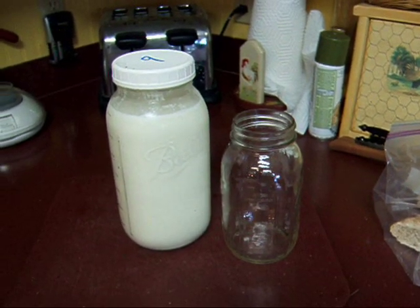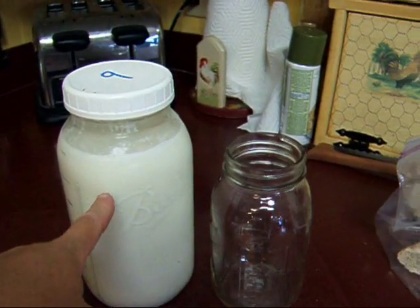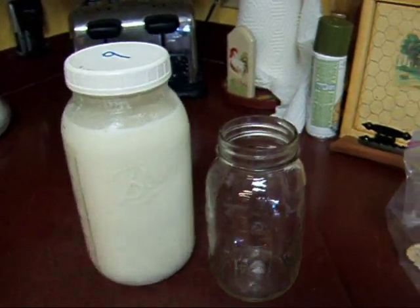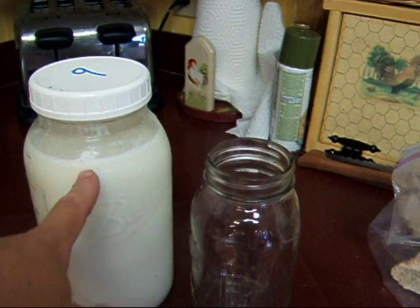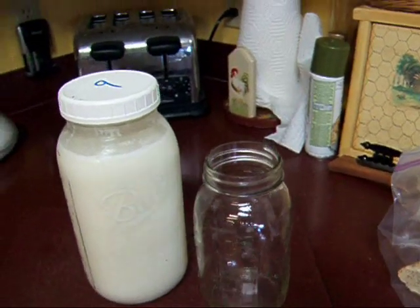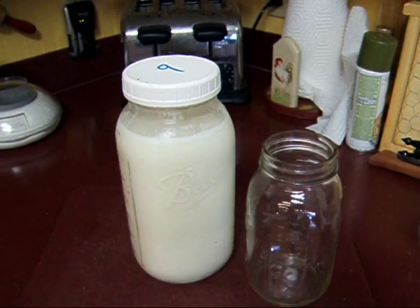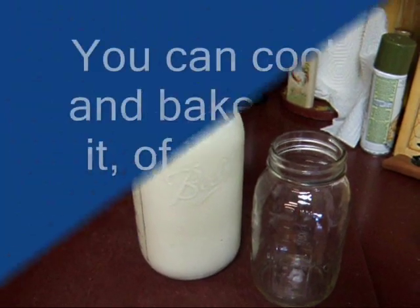I have two alpine does that are currently milking. This is a half gallon, and there's a quart for comparison. I'll get almost two of these every morning, and then about one of these and a quart at night — they don't give as much at night for some reason. That's a lot of milk every day, seven days a week. But there is so much you can do with milk. Take a look.